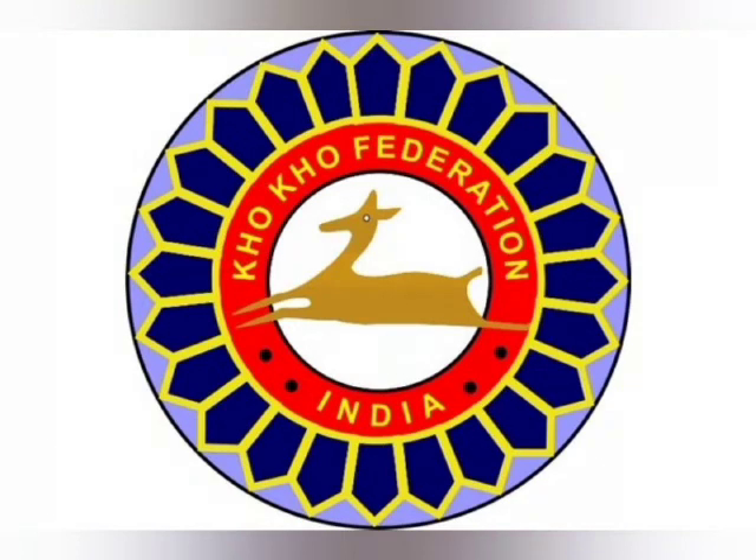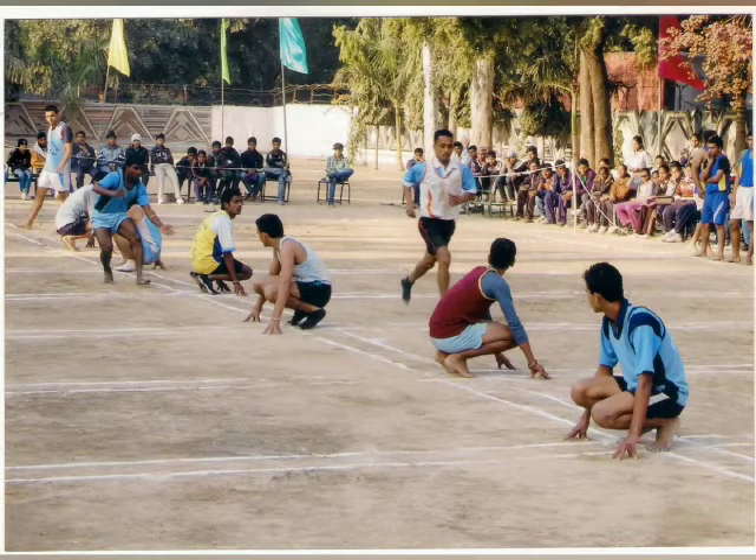The match consists of two innings, with each inning consisting of chasing and running turns of 9 minutes each.